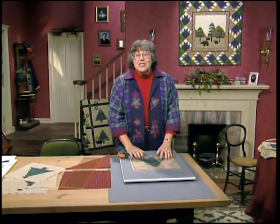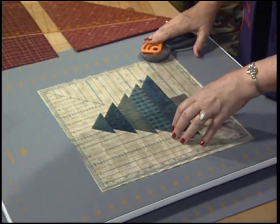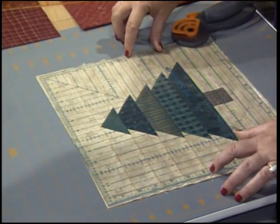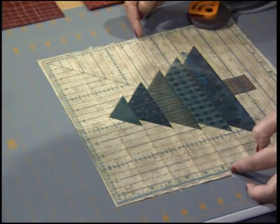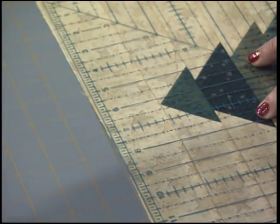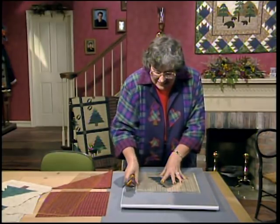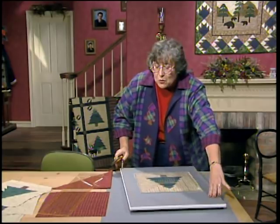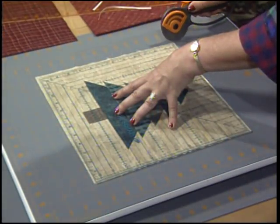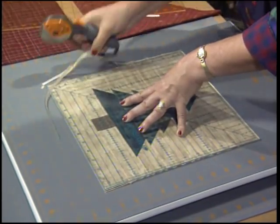When you get started, make sure to square up your blocks to 12 and a half inches. This is the perfect time for using the turnable — it works so well. When you place your 12 and a half inch square-up ruler, make sure you place 6 and a quarter right here on the seam in the center, and 6 and a fourth right along the tip of the tree — that way it'll be a perfectly square block. With the turnable, just trim two sides, get rid of those little scraps, and then completely turn it around so you now have the ruler in the perfect position.